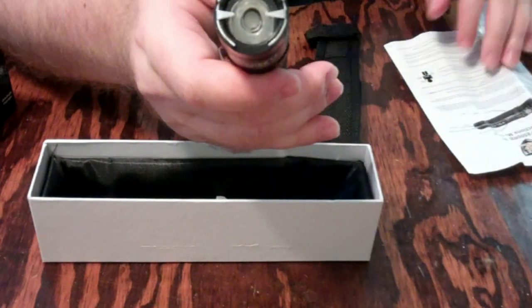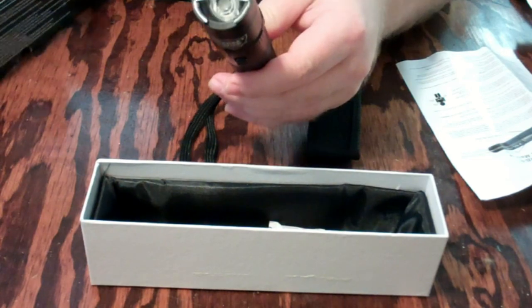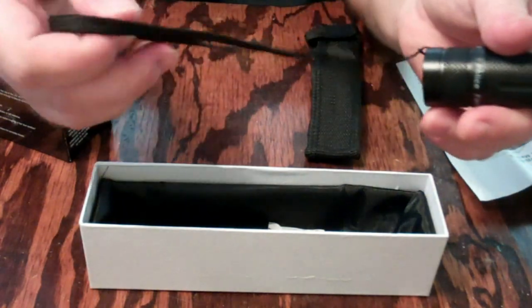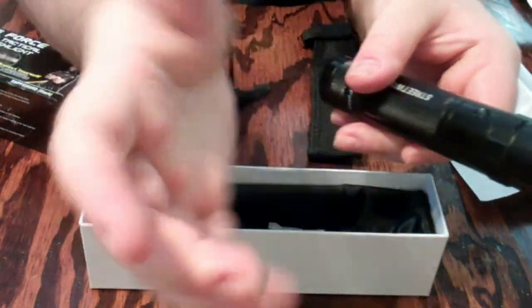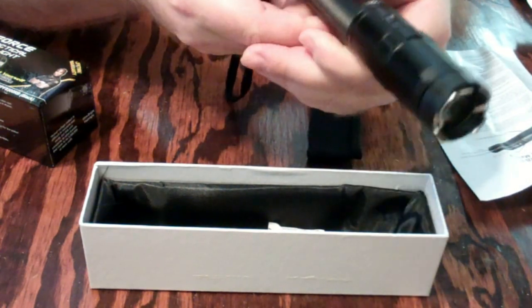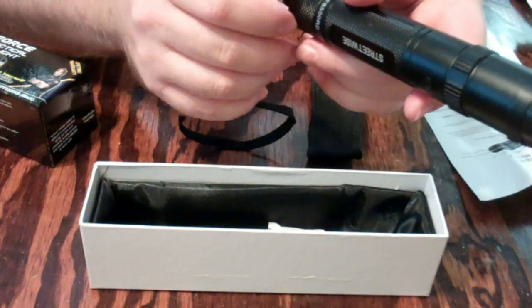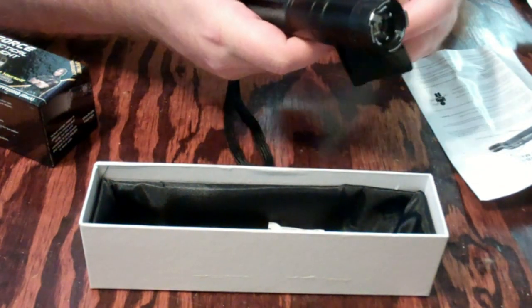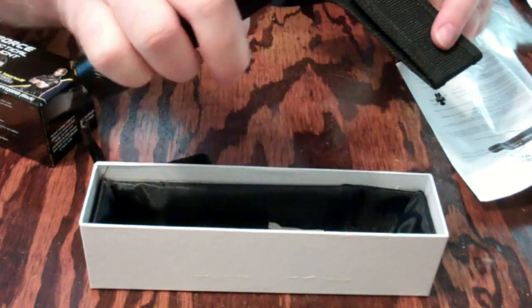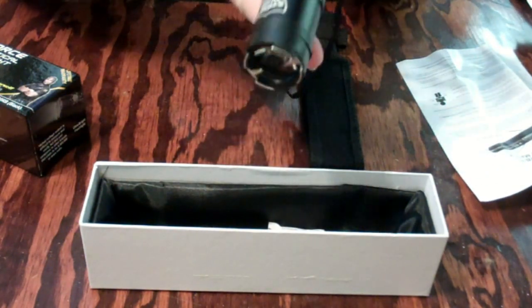So 8.5 million volts is what this one is rated for. It's got a little holster for a wrist — my hand is pretty big so it barely fits, but that's not too bad. The hole is big enough where you might be able to slide something in for a keyring, but chances are you probably just want to keep it in the little holster. That thing is real sensitive — just barely touching it and it's going off. So turn it off to be safe.